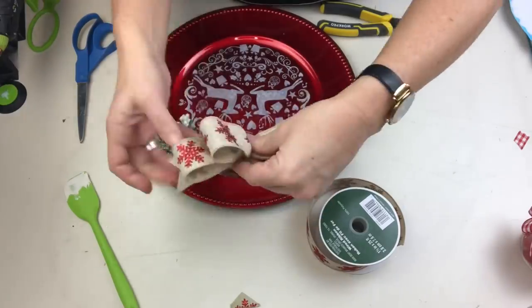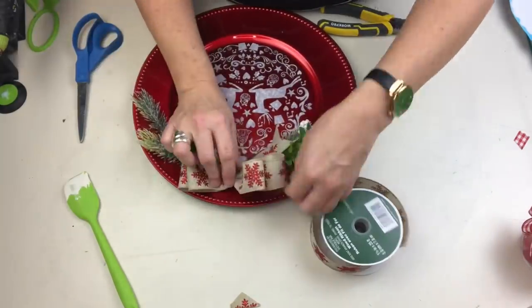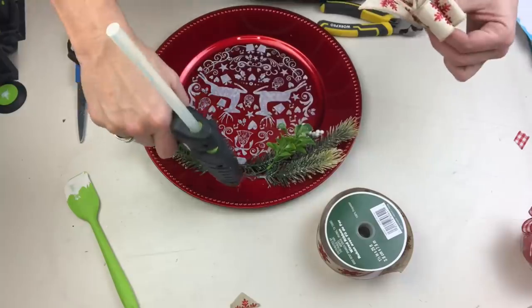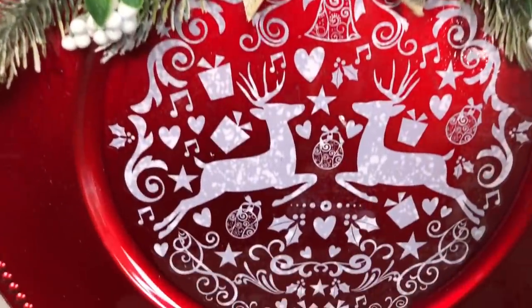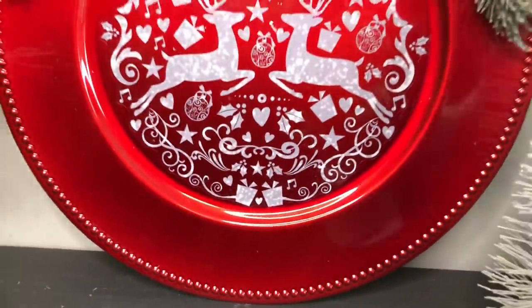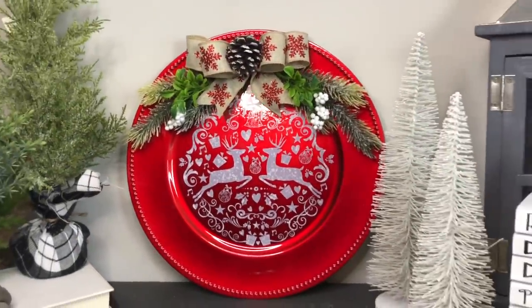Once those ends are dovetailed to make them look really pretty and finished, I'll futz around with my bow until I get just the right shape — that's the best part about using wired ribbon. I'm going to stick that down in the center, add a pine cone, and this project is done too. I think we are building a beautiful collection with these window clings.